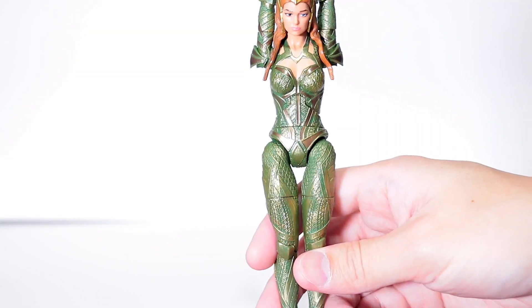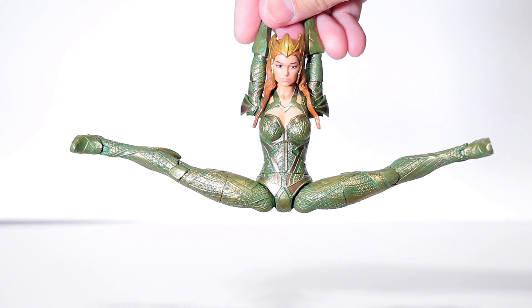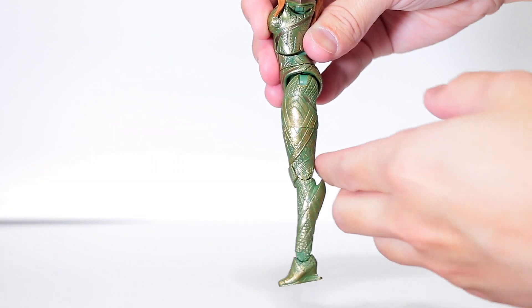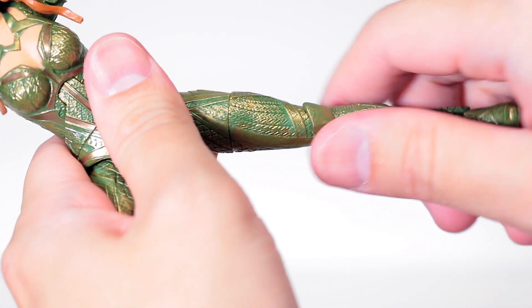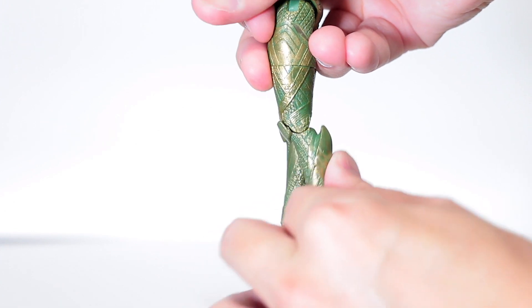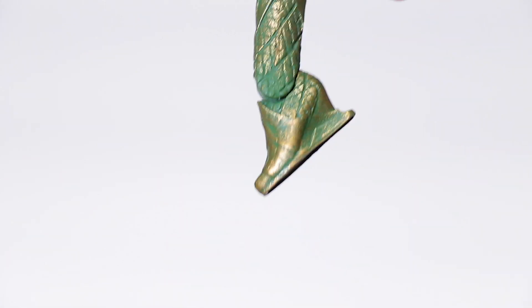For the articulation, she can actually do the full splits and even overextends, which is really rare to find in figures like these — male or female. Her leg goes decently forward and pretty far back, but it starts to angle the further back you go. Her thigh does a full 360 degree turn, but her knee is only single jointed and doesn't quite make 90 degrees. Her ankle does move up and down — that's full up and that's full back — but there's no side to side movement like Marvel Legends.